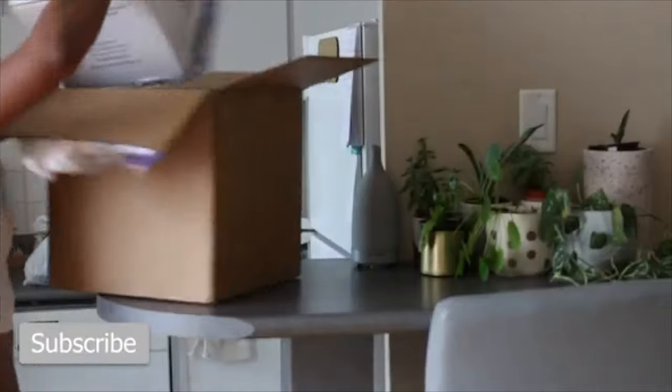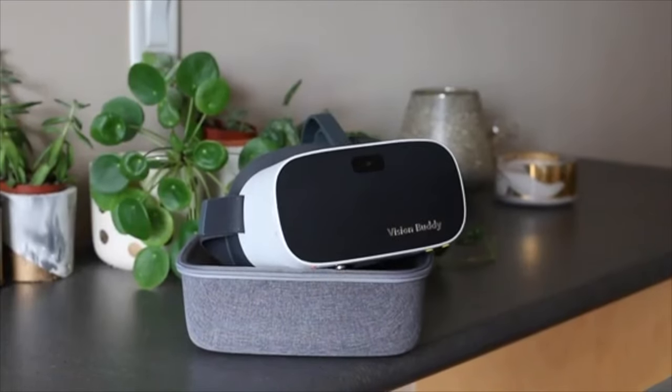Today we are taking another look at the new and improved Vision Buddy headset. A couple weeks back, I showed you in my vlog a special delivery, and in that big box was the Vision Buddy. Today I'm really excited because I am reviewing a product called Vision Buddy.